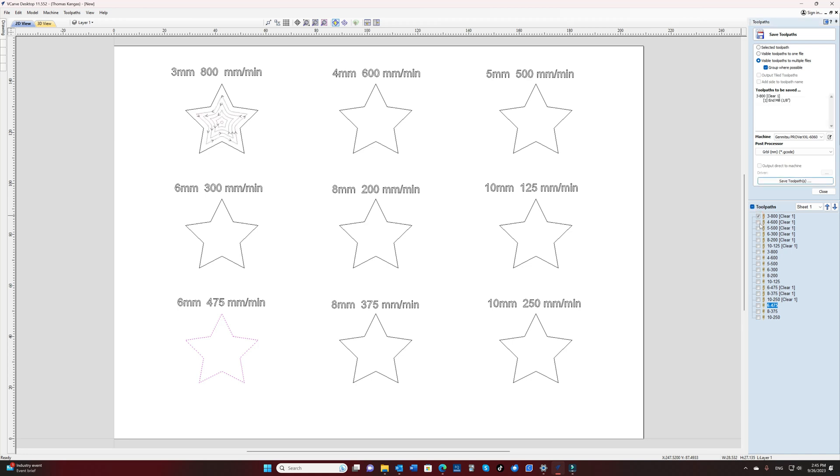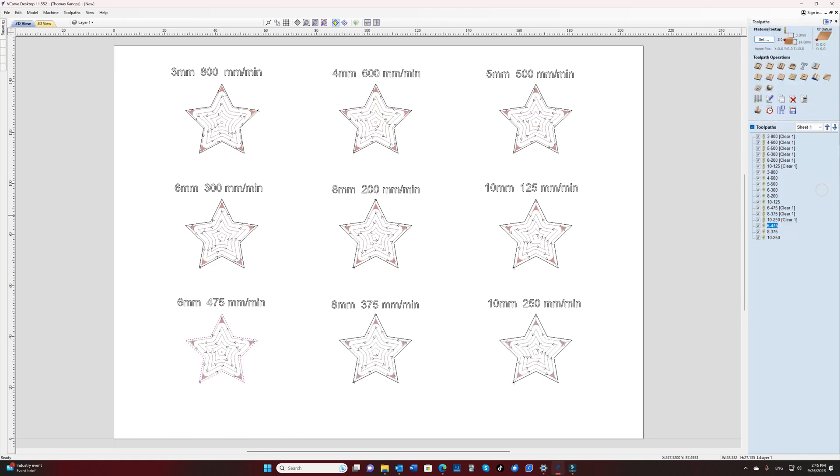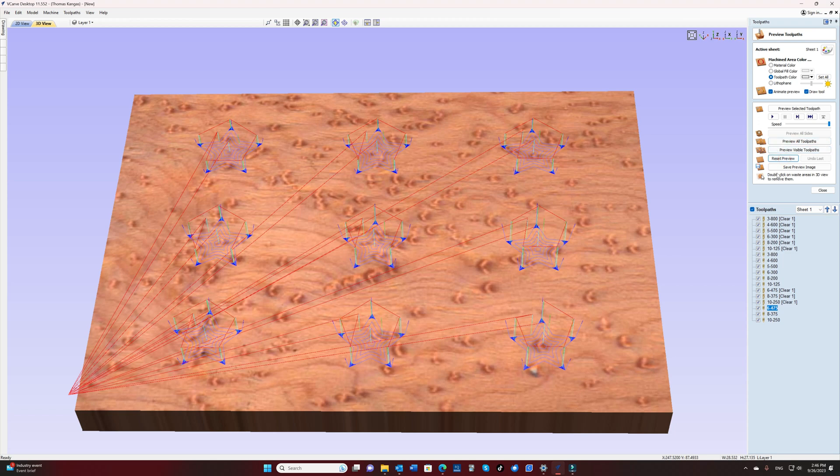For this test, I created a series of small stars with a cut depth ranging from 3mm to 10mm in depth, and speeds from 800mm per minute down to 125mm per minute. As the depth goes larger, the speeds are reduced, hopefully to prevent tear out or bit breakage. I'll try to cut all of these shapes and go as far as I can without causing too much stress on the bit or breaking a bit.